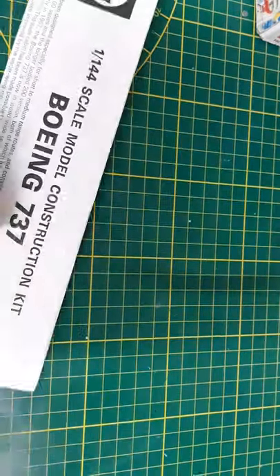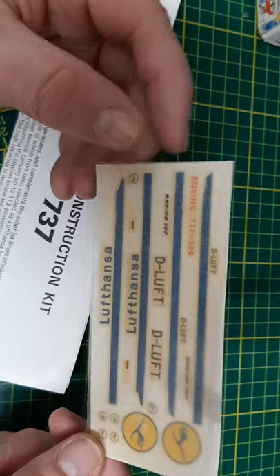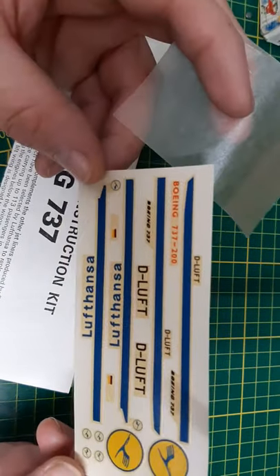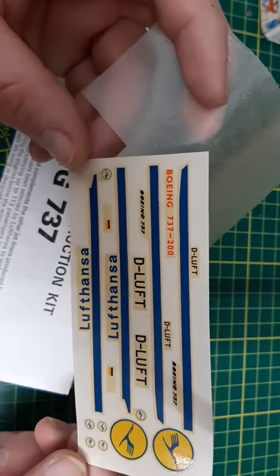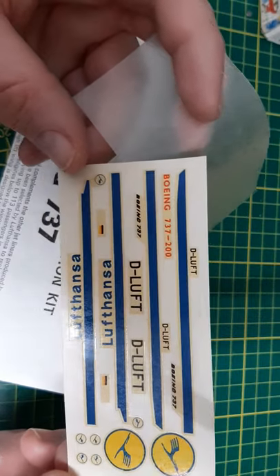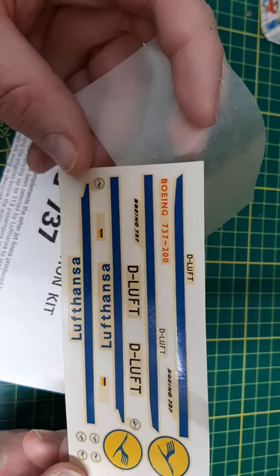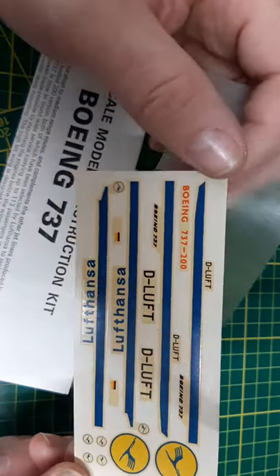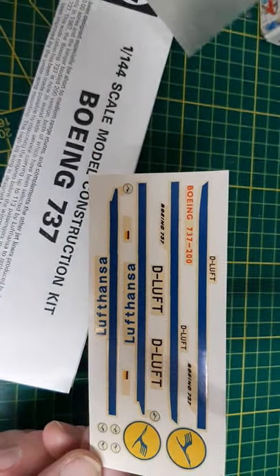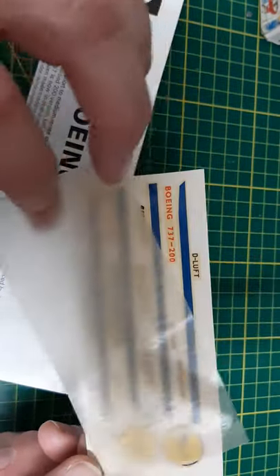Next up, the instructions and decals. The decals are for Lufthansa and they're a little bit yellowed, but nothing a little sunlight can't fix. They do look usable still, though they are really thick — you have to remember these are from the late 1960s. I don't think cartographic decals existed back then, but they're still usable. I of course won't be using these.